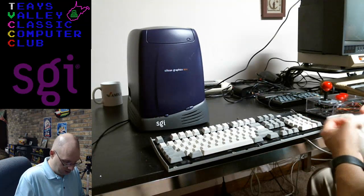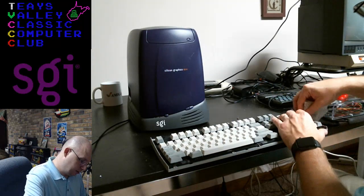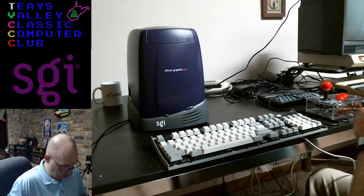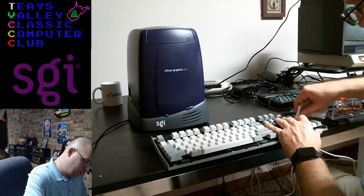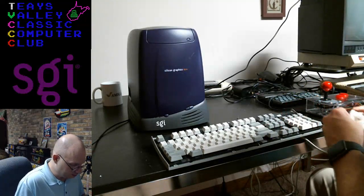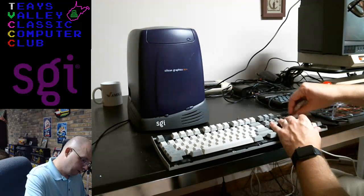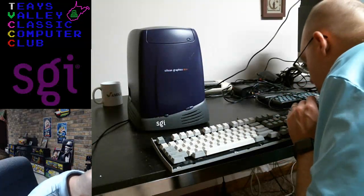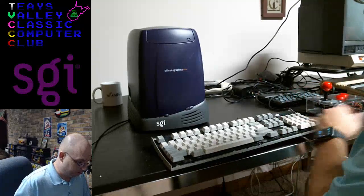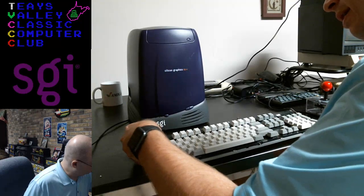Almost to the end. I just want to get this last little bit — there's a really gross part right there, in between the nine and the plus, that's where all the dirty hands hang out apparently. Okay, that is cleaner than it was before.